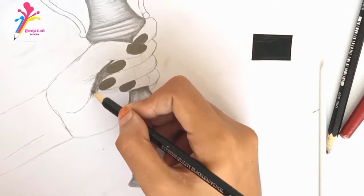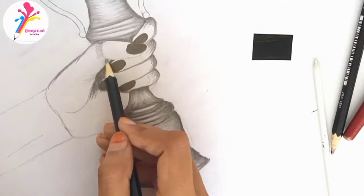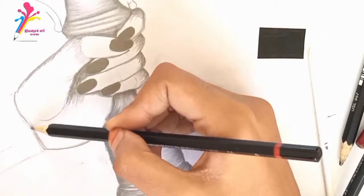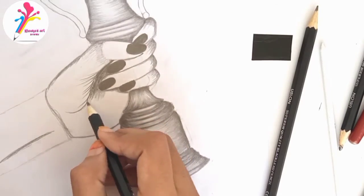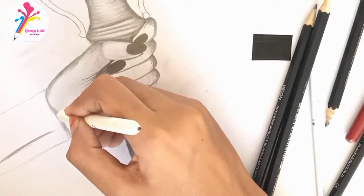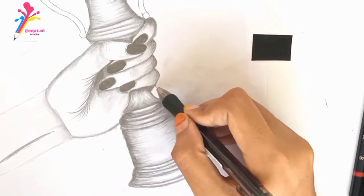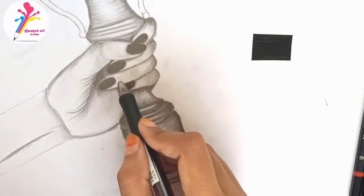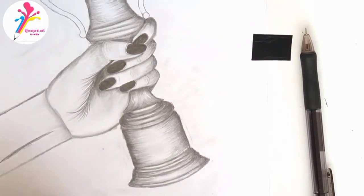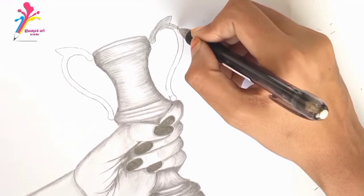Coloring in the nails with 8B, and coloring the inner area of the hand with 7B and the fingers. Now I'm using the fine point HB pencil. Blend it all in the direction they are moving. Now color in the arm and blend it.